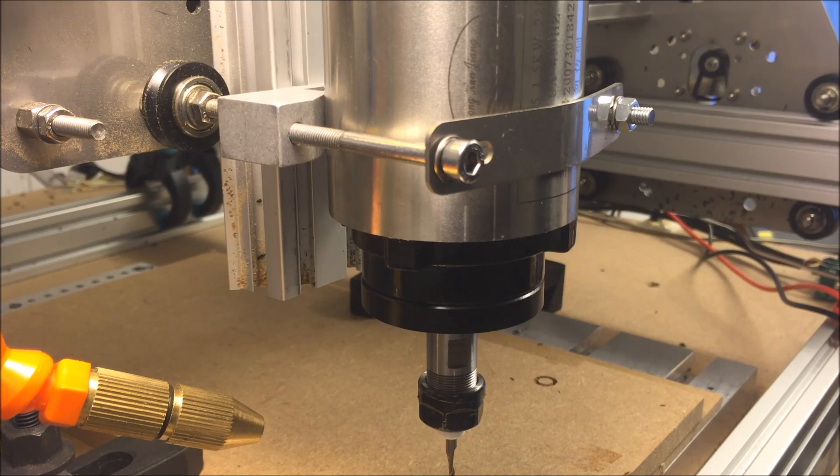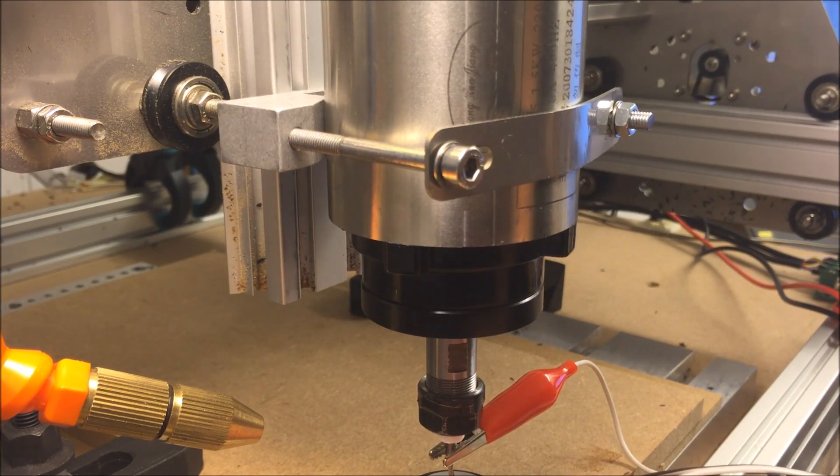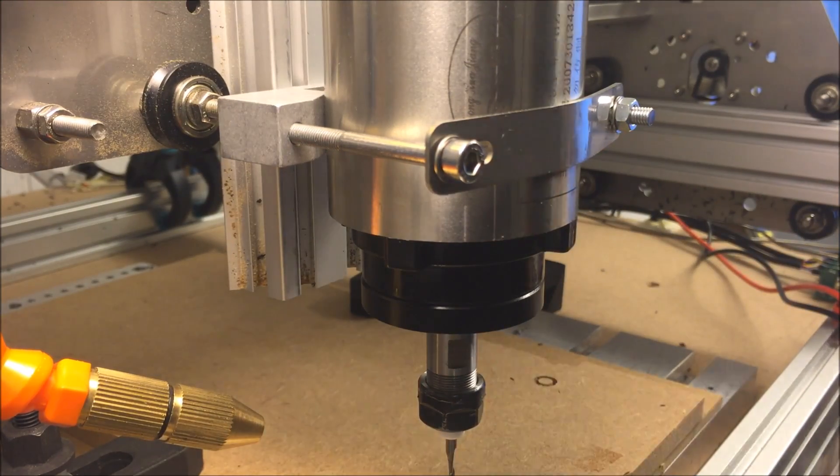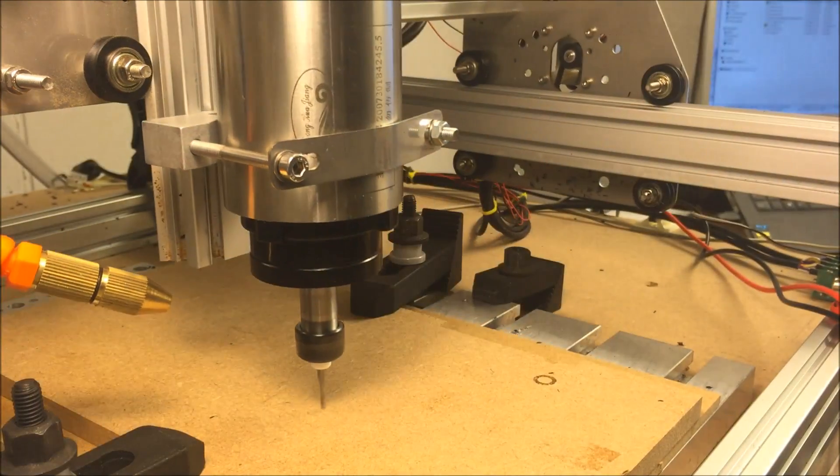You see also my new HF spindle, it's from China, cost only 180 euros. Of course it was a very good investment, but my holder looks a little bit meh — not very professional, but it's a do-it-yourself.